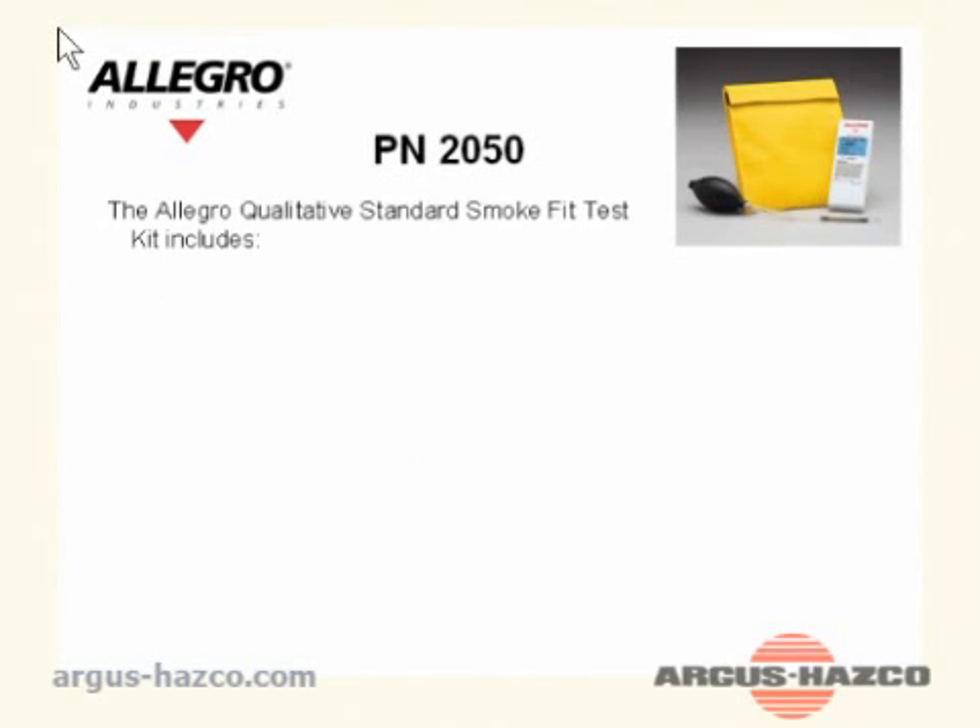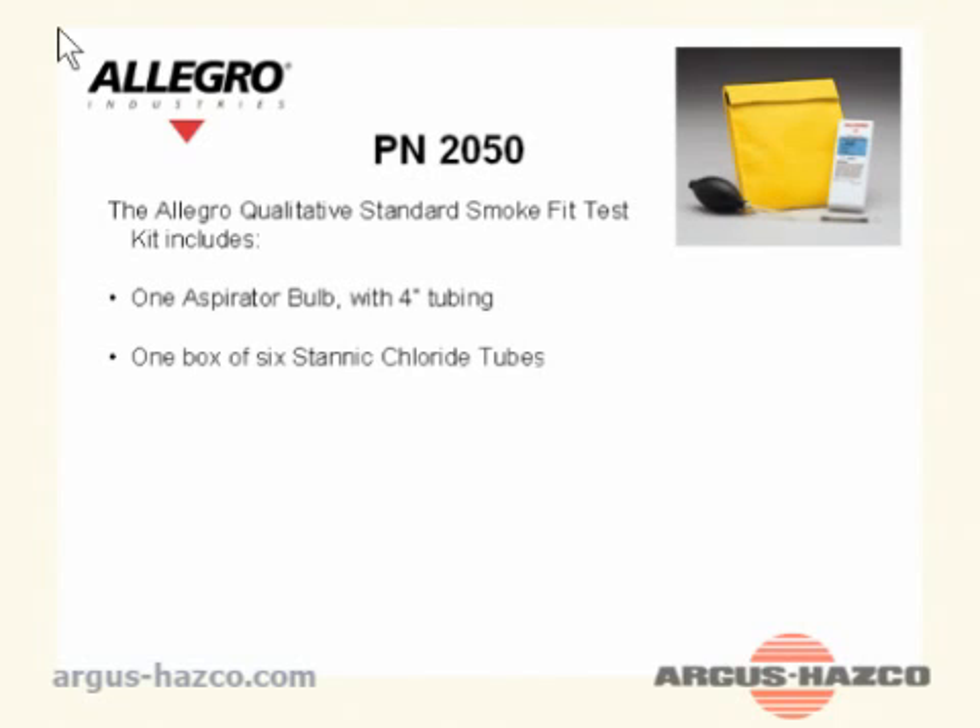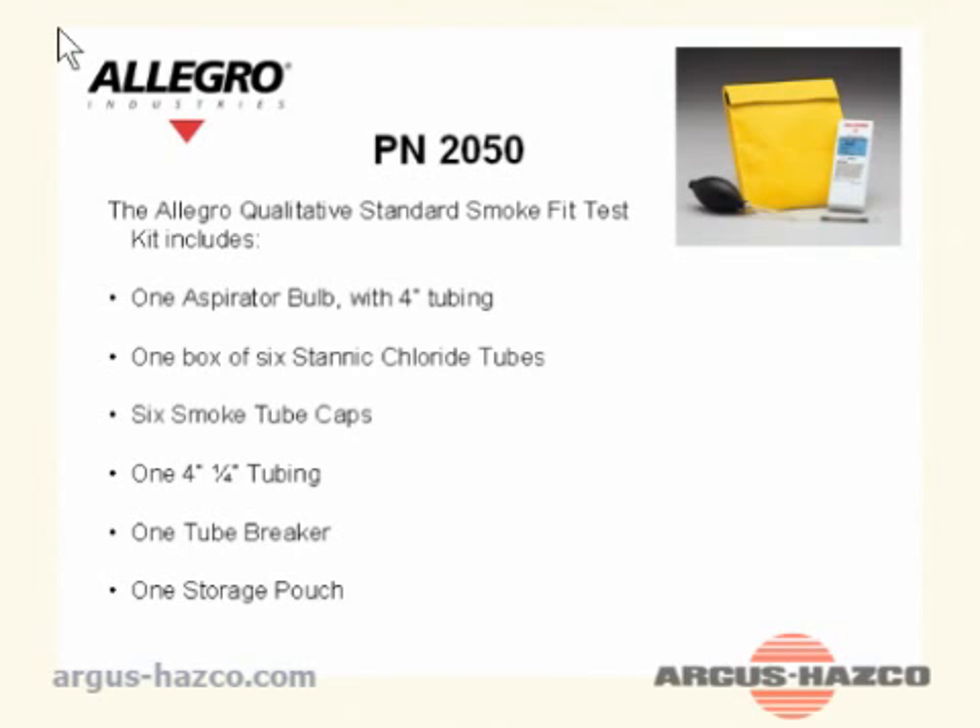Part number 2050: The Allegro qualitative standard smoke fit test kit includes one aspirator bulb with 4-inch tubing, one box of 6 stannic chloride tubes, six smoke tube caps, one 4¼-inch tubing, one tube breaker, and one tube storage pouch.